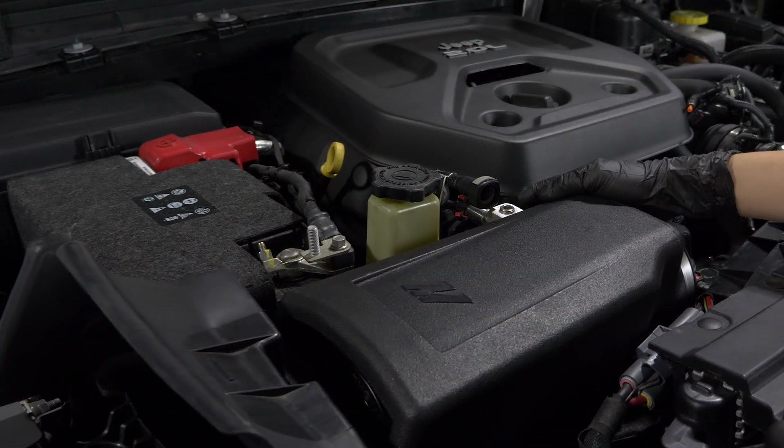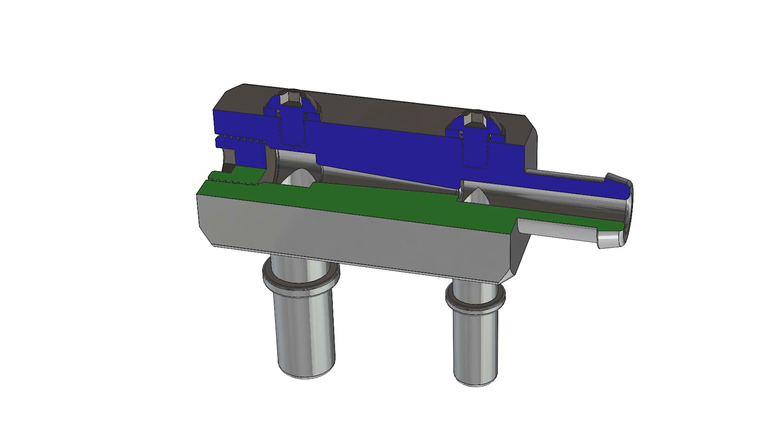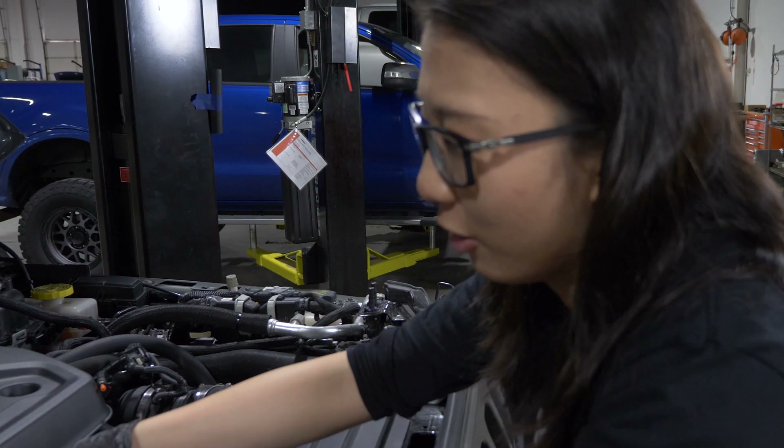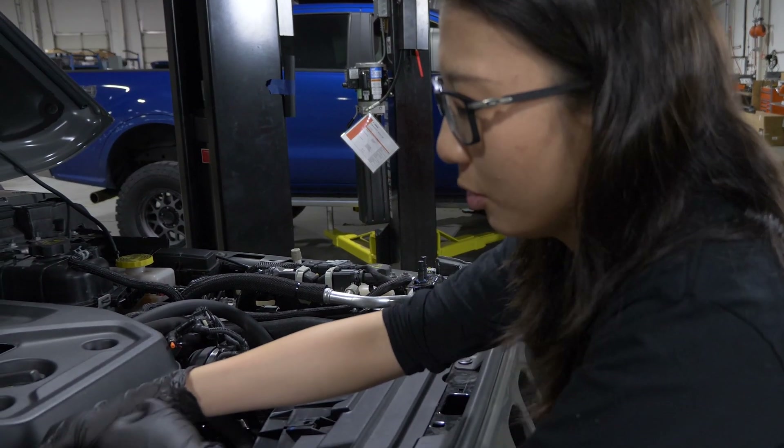It's just a prototype right now. The final piece is going to be anodized black. What the Maturi system does is create a vacuum, and that vacuum is going to draw the fuel vapor into the intake too.